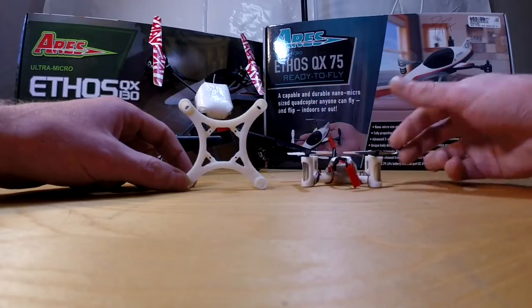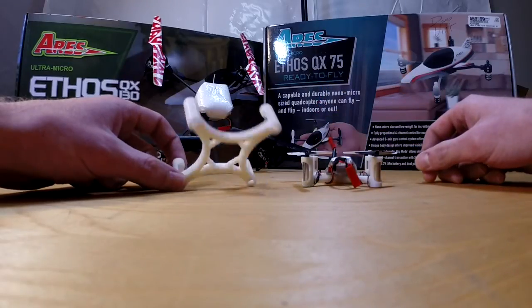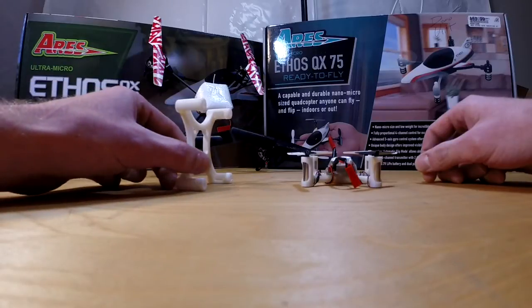Mess around with the design, make your own designs. That's the whole point about this venture — tinkering and such.